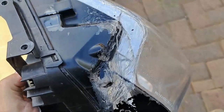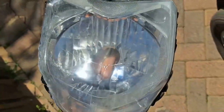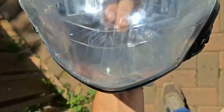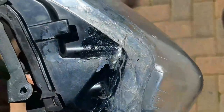The silicone is dry, the light is clear, all the moisture and fog is out. The light looks good and is now sealed and dry, so it's time to reassemble the bike.